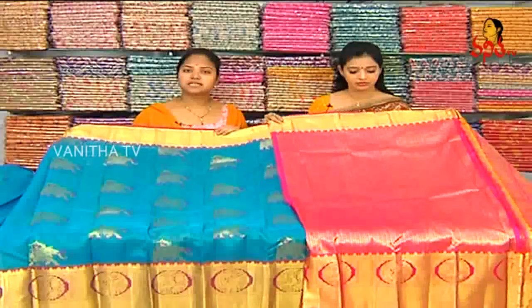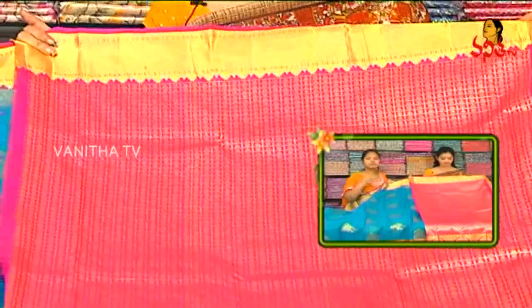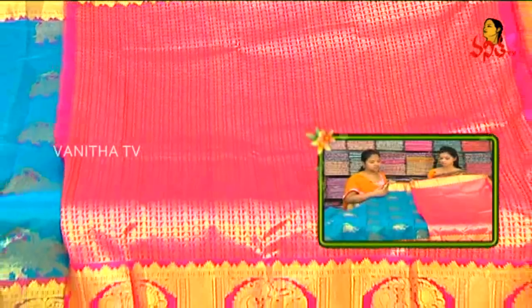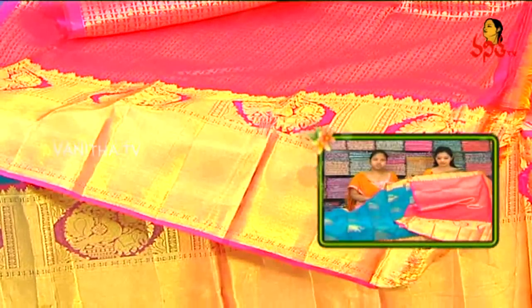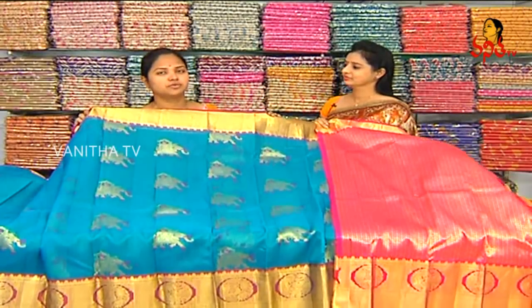We also have a designer wear blouse and a blouse in a brocket style. We also have a pink color, a drop, and a rudraksha design. We also have big size and small size borders with two variation borders. The price is very reasonable — only 7,450 rupees.